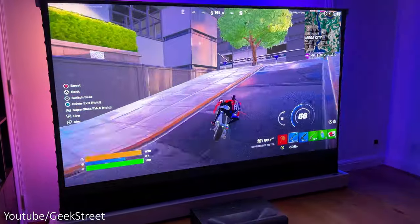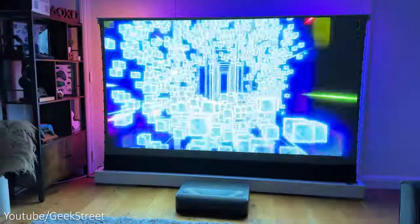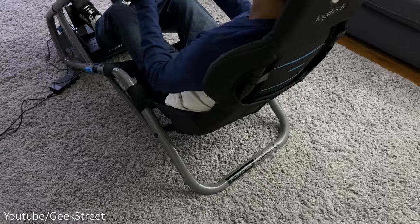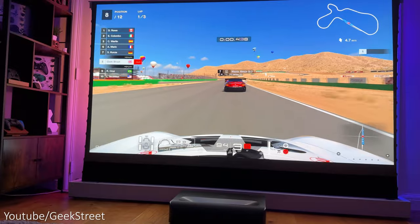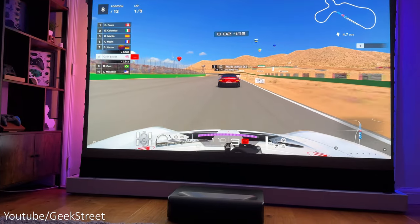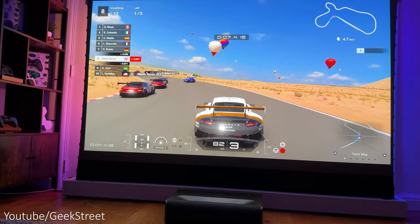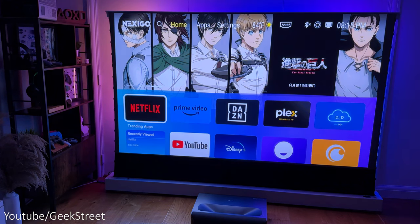It has Motion Estimation Motion Compensation technology (MEMC), which ensures that even in fast scenes the image remains clear and sharp, making it perfect for gaming, movies, or live sports. As it's an ultra short throw projector, it's great for sim racing as you can have it in front of your sim cockpit — playing Gran Turismo 7 looks amazing on the 100-inch screen with really smooth gameplay and no screen tearing or stuttering.